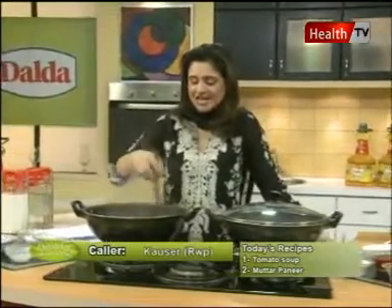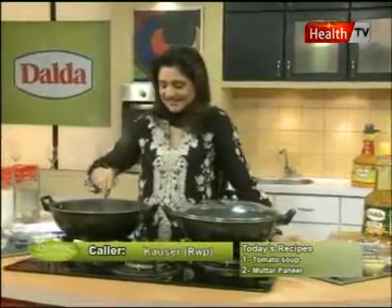So we will start with the nutritionist. Is there a question? Yes, it is very low.